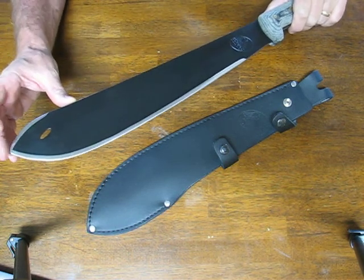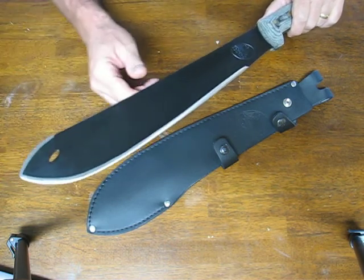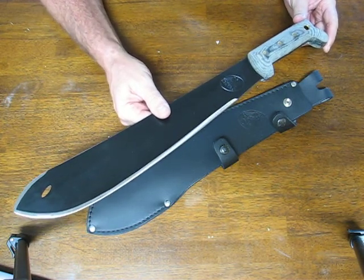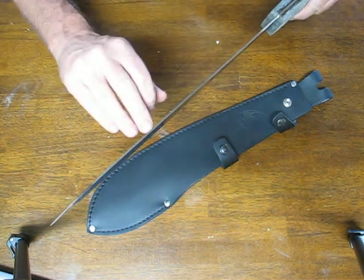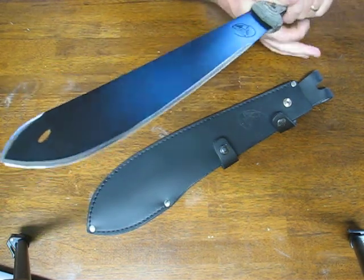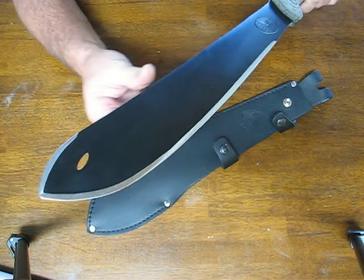The overall blade length is 15 and a half inches, with an overall length on the machete of 21 inches. The blade thickness is one-eighth of an inch thick. The 1075 high carbon steel they've used is excellent for machetes — it's very tough and easy to sharpen in the field.